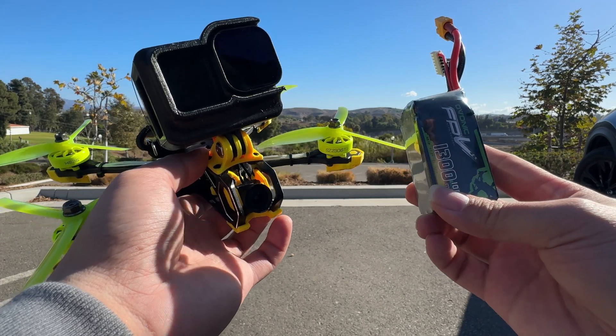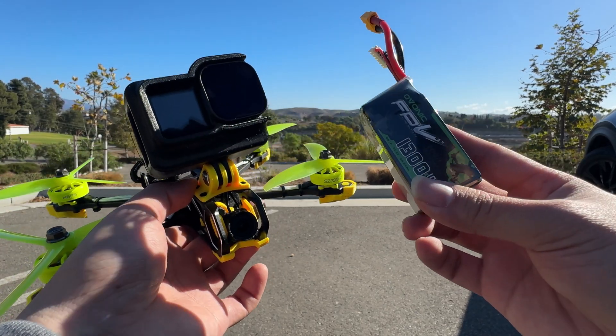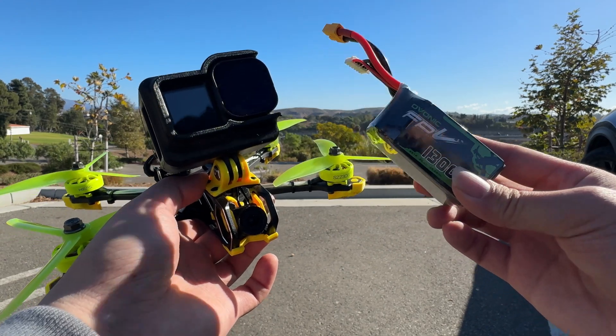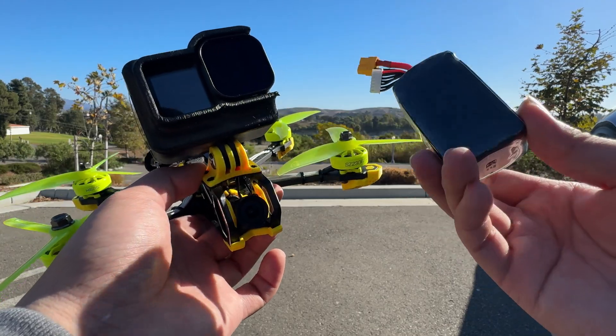We're switching the scene to a parking lot right now — I'm in the middle of a job, taking a quick break. So at this time we're just going to test-flight these lipos, and while flying I'll share what I feel about them.